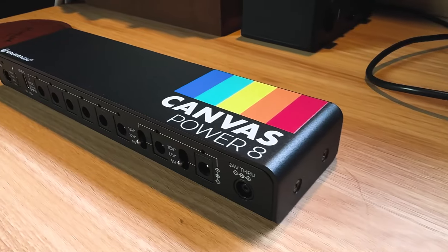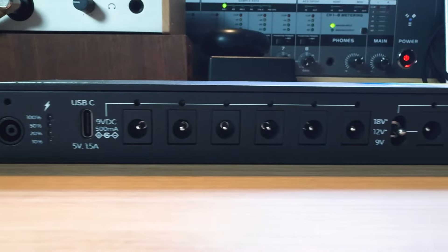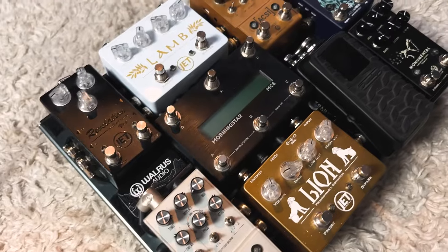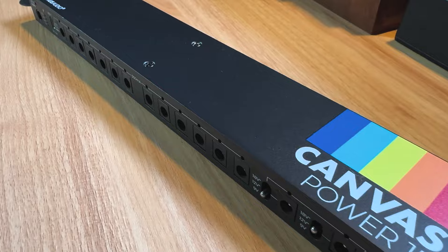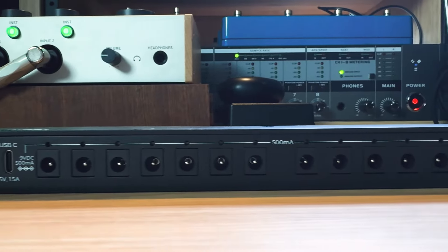Today we're going to be doing something super exciting — I'm going to be completely powered by Walrus Audio. For those familiar with my channel, you know I do guitar demos, live videos, studio sessions, and I have a few pedal boards that I have for specific things.